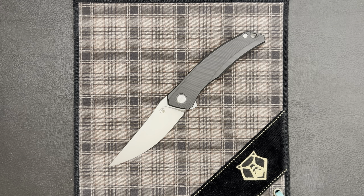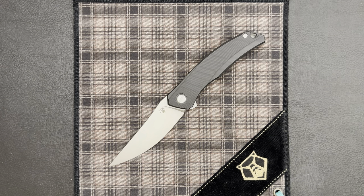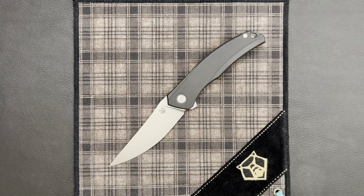I wanted to structure this video a little differently and talk about things that to the more seasoned Shirogorov collector might be obvious, but something that we might not see in other knives — details and features. Some of this stuff seems obvious, but I'm really excited to talk about how the workshop has incorporated so many really cool features into a knife that they call their budget model.